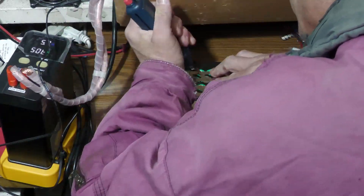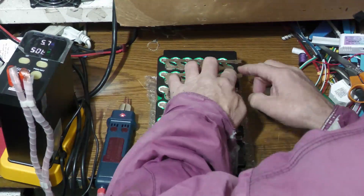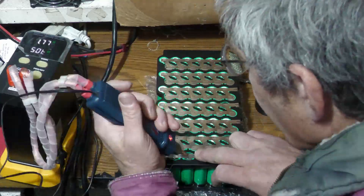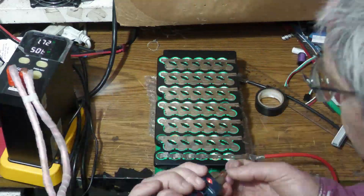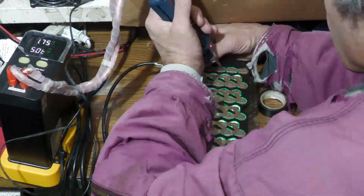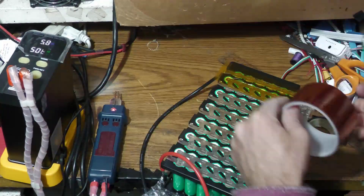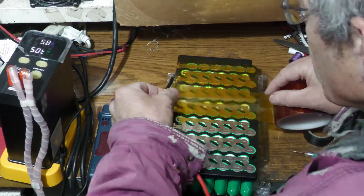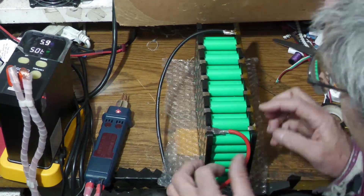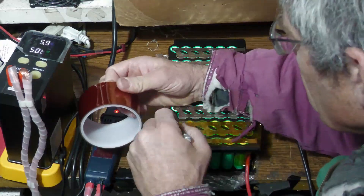As you can see, the last ones I did were the positive and negative — it's already pre-wired with the plug, all set to go. I then do Kapton tape — battery tape — as an extra layer of protection, especially while you're working on it, so you can't accidentally short something out. Even after that, in the box, an extra layer of protection doesn't hurt.